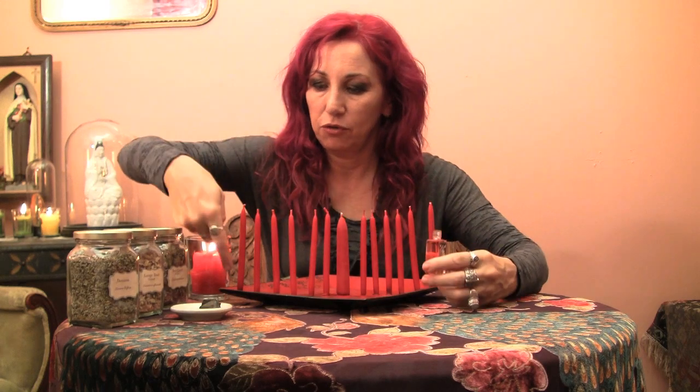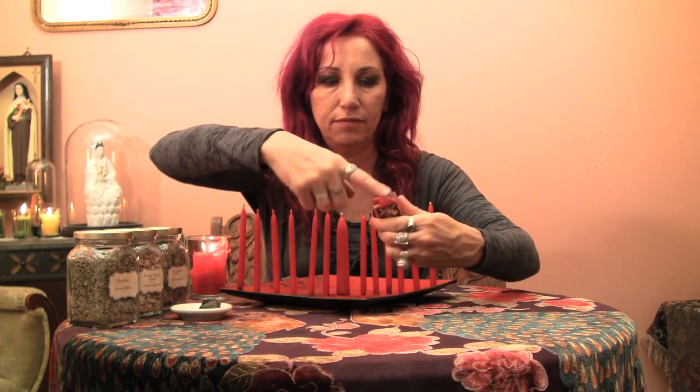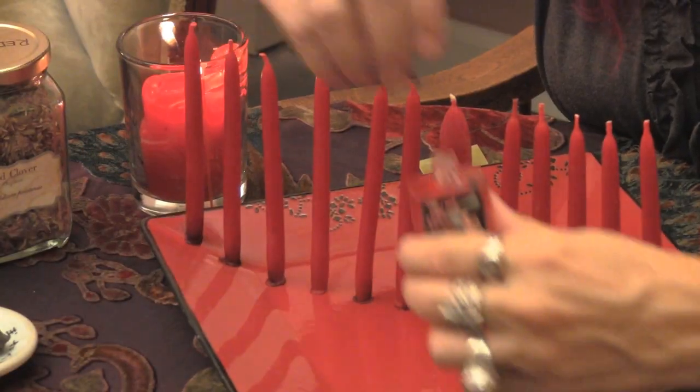Beeswax is also great for love work because it has that extra honey sweetening effect. Now you're going to take those candles and dress them with your condition oil — in this case, Love Me Oil. You're going to put the oil on in an upward motion on each of the candles, and when you've completed all 13, you're finished.